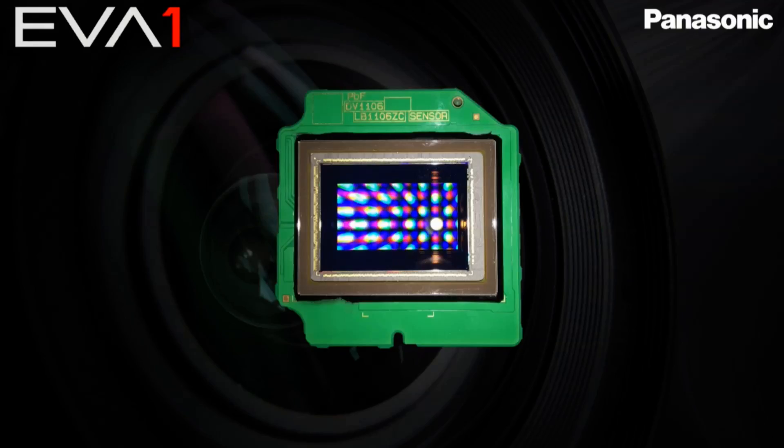It has an all-new Super 35 sensor, which is huge. It shoots up to 4K at 60p or 2K up to 200 frames per second. It has a very Varicam look, shoots V-Log with V-Gamut, 4:2:2 10-bit at 400 megabits per second.